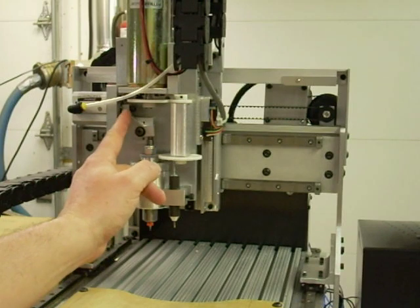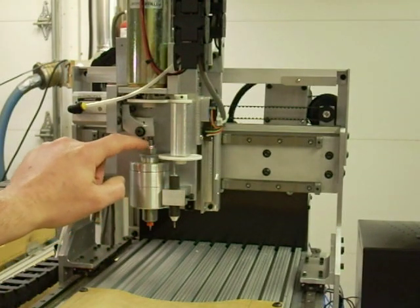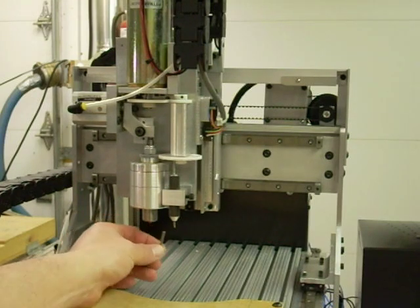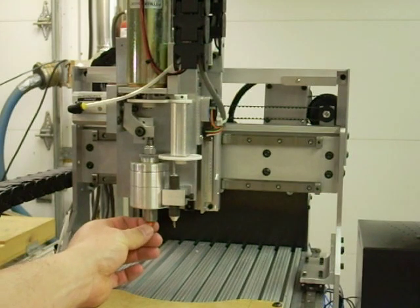This air cylinder here pushes this lever, pushes down on this draw bar, which compresses these springs — they're called Belleville washers — and then that releases the collet. I'll do that right now. That released the collet. Now I can easily change out from one tool to the next. With this type of system, it'll be very easy for me to incorporate an automatic tool changer as time allows.